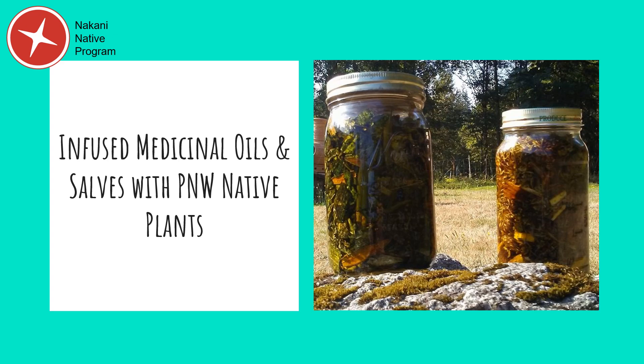Hello Makani friends and relatives. Thank you for joining us for this quick informative and instructional tutorial on healing oils and salves with our plant relatives. Infusing our medicinal plants into our traditional fats and oils is a method of creating topical medicines for us indigenous people. Today you are going to learn about the plant infusion process, traditional and modern fat and oil carriers, and the benefits of a few carriers and plant relatives commonly used to create healing oils and salves. We will close with a quick video tutorial showing how to make a healing salve from infused medicinal oil. Okay, let's jump in.